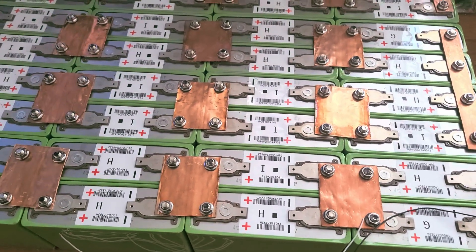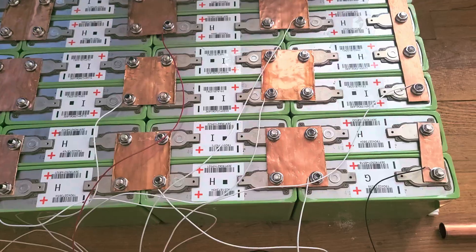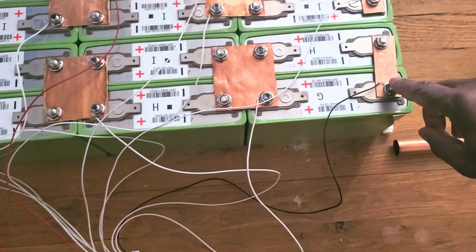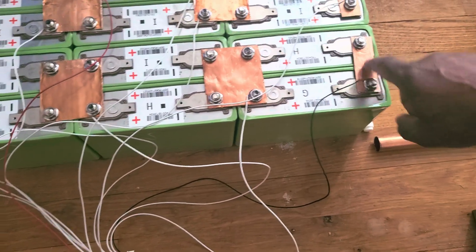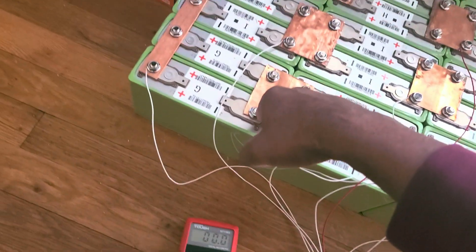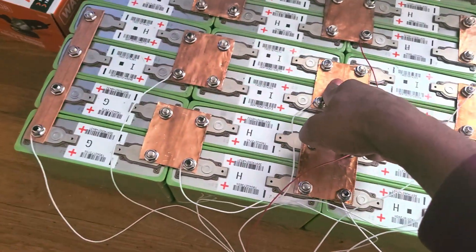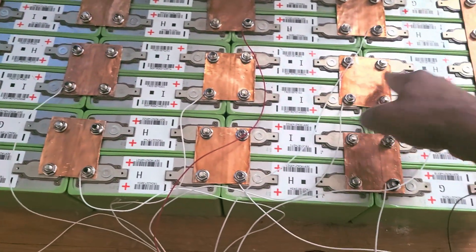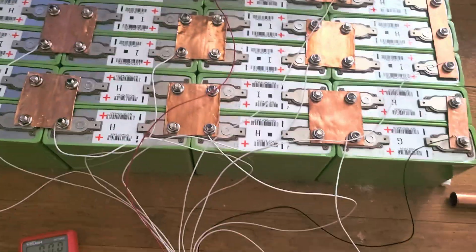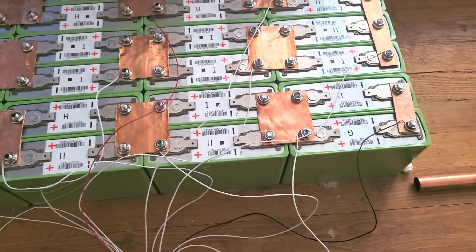Now let me go ahead and complete this until the next batch of wire. I finished the first batch — so this is first negative, first positive, second, third, fourth, fifth, sixth, seventh, eighth, ninth, tenth. Each cell has three volts, so it's supposed to be giving 30V.